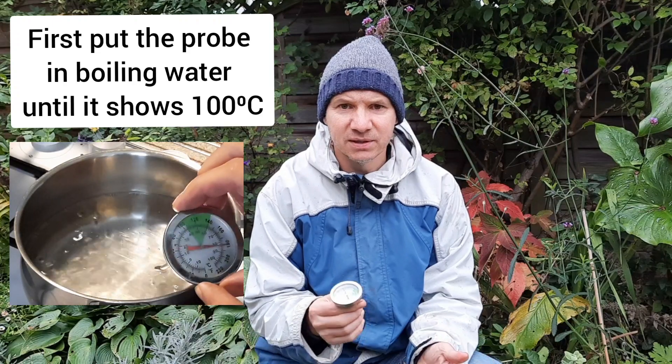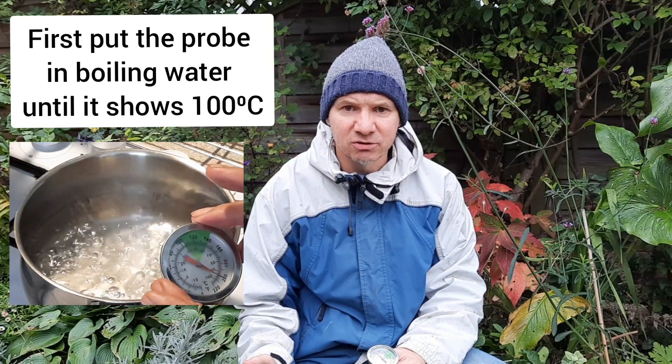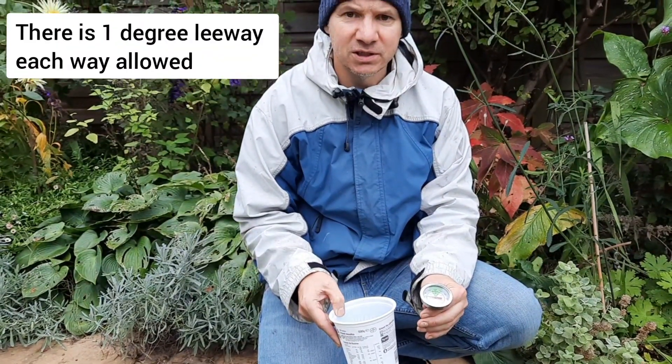The second way is if you've got a dial that is calibrated, you can compare them side by side to check they are working exactly the same. The third way, which is the easiest, doesn't have to be 100% accurate because this is only a probe going in your hotbin — near enough is perfect. In boiling water, you want to be reaching 100 degrees, and when we did that, we actually got it to 100 degrees. The other part is you need to put it into iced water and you want to reach a temperature of 0 degrees.